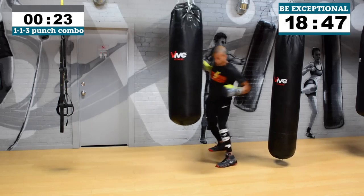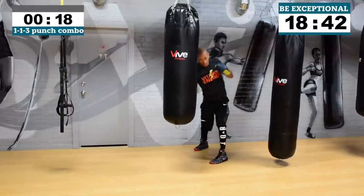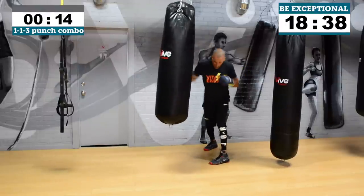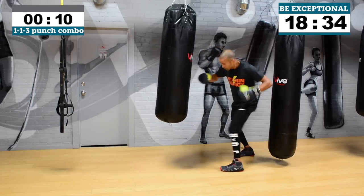Drive through! I want at least one power shot in those combos. 15 seconds — the rest are all speed, or they're all power, or they're all speed. Either way, your hands are moving fast.